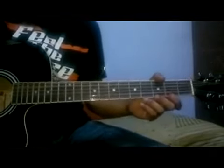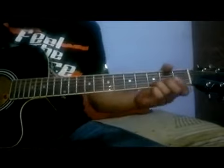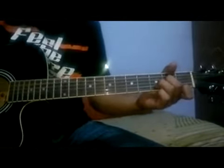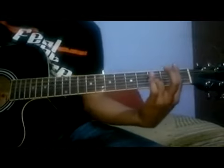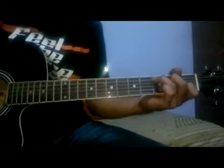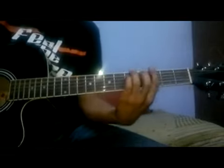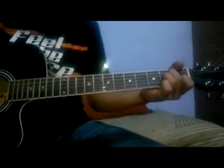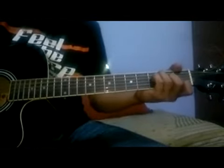Today we will be playing the song Parishan from the movie H-Kusabi. The chords in this song are A, G minor, and we will be using A sharp, C major, G minor, A minor, and F major.